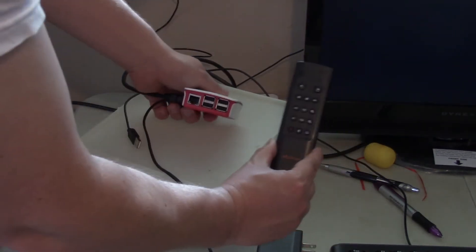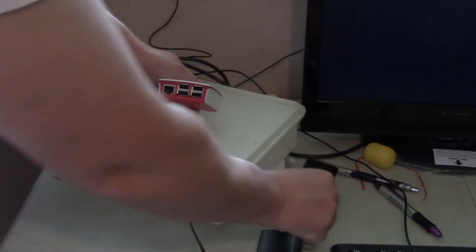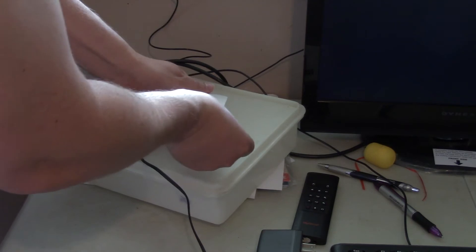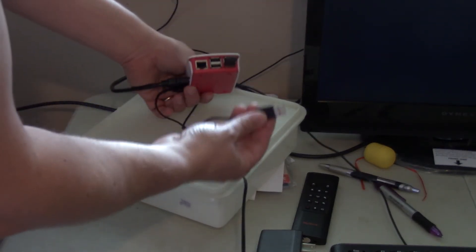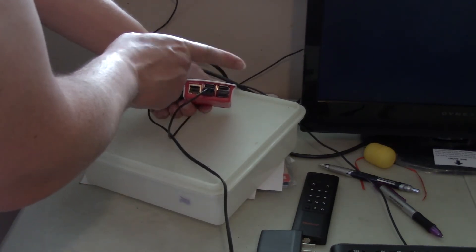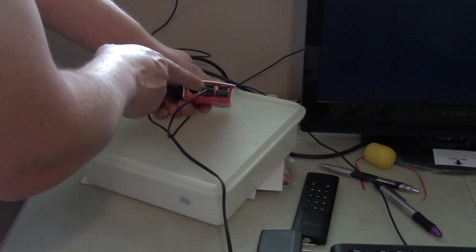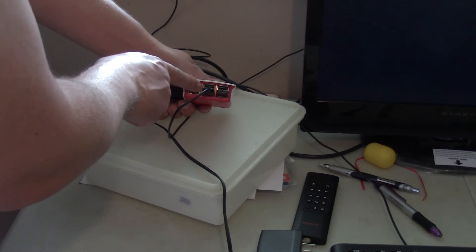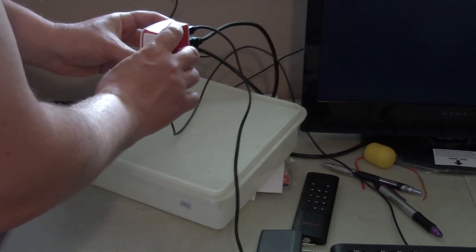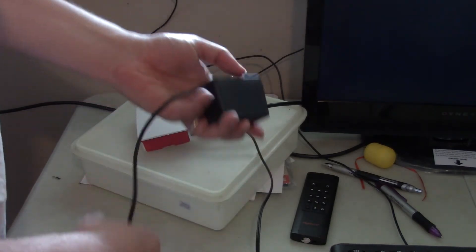I've done a video on this before — this is my Magica air mouse. Instead of a regular mouse I use this air mouse, and it works pretty well with Kodi. I also have a USB keyboard plugged in. Now, unfortunately from what I've been trying, you can't run your operating system off a USB stick — you have to run it off the SD card. I was a little disappointed; I was hoping I could just plug a thumb drive into it.